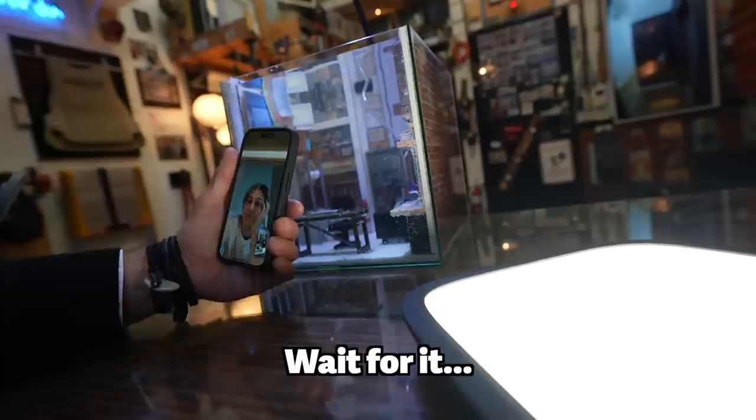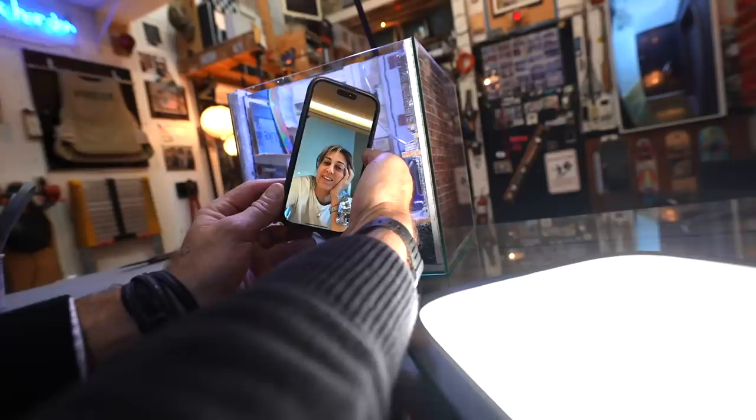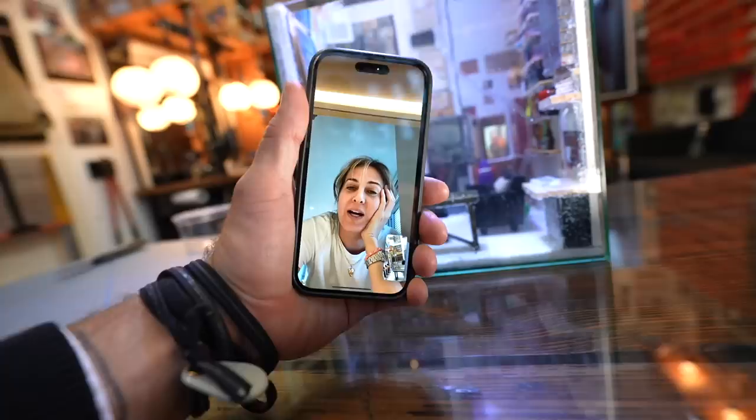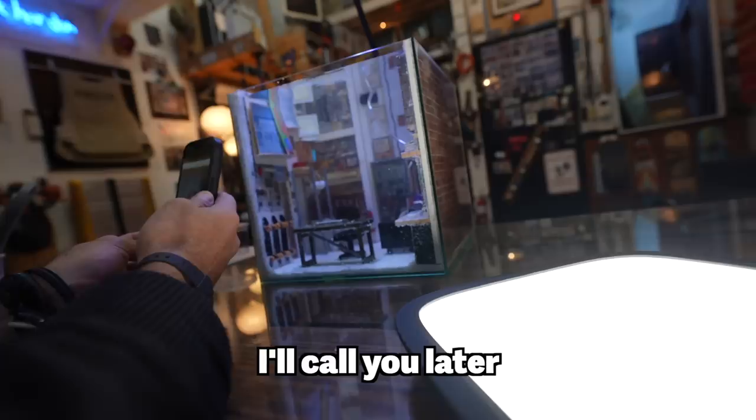Okay, this is George. Look what George made me — what do you see? Your studio — wait for it — it's a fish tank. Isn't that insane? That's so cool. He's going to show you what happens when you turn the filter on and the bubbles float up. Look at the detail — have you ever seen anything like that? That's amazing. Why did somebody do this for you? Because he's a nice guy. That's incredible. That's priceless.